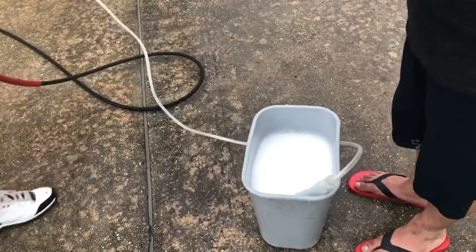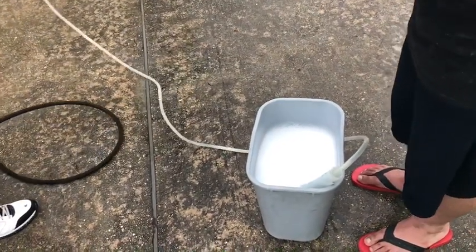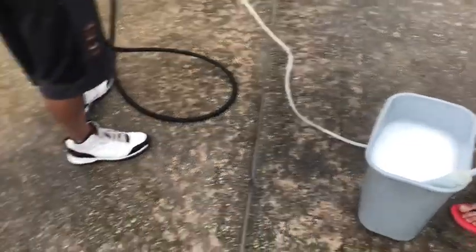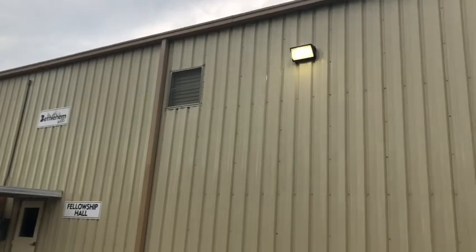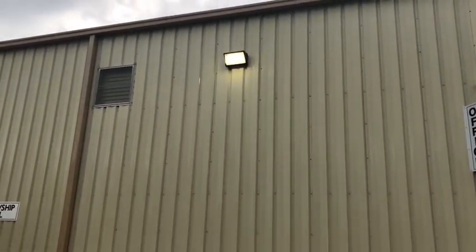Hey guys, this is Billy Davidson with Davidson Pressure Washing Painting out of Hammond, Louisiana. I wanted to talk to y'all about how to pressure wash one of these metal siding buildings.